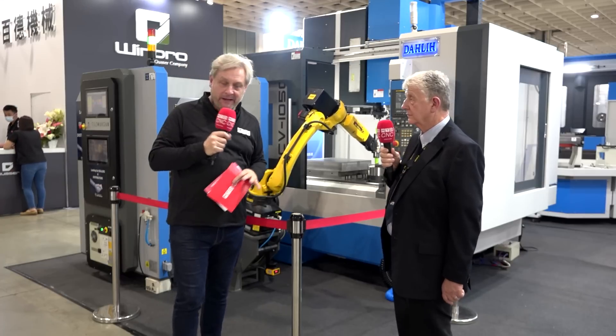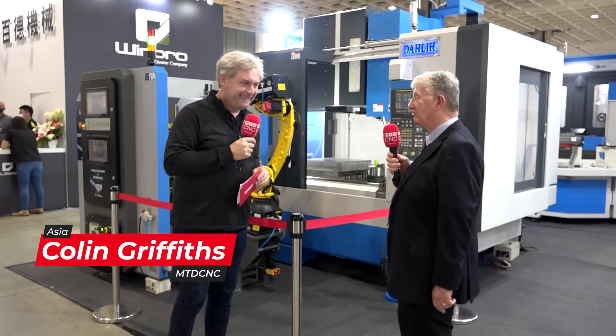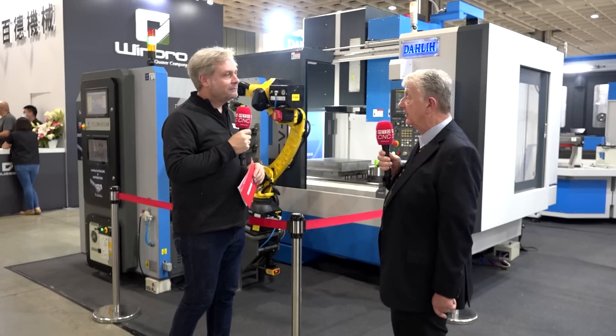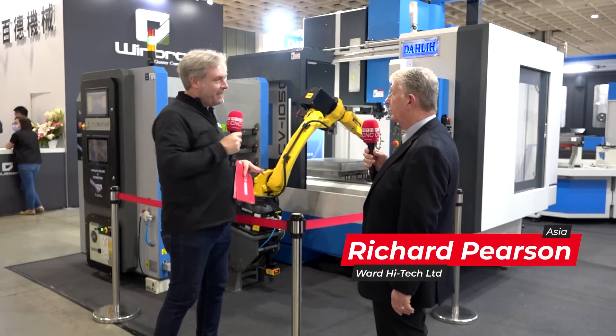This is Tim Toss 2023 with Richard from Ward High Tech in the UK, who supplies Dali machines. Nice and simple but synonymous with quality machining — Dali machines first came into the UK in 1983, so a good 40 years of history. Good quality, strong cutting, very reliable — excellent choice for a machine tool.